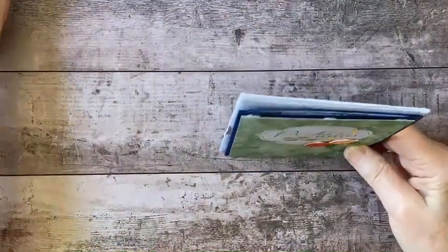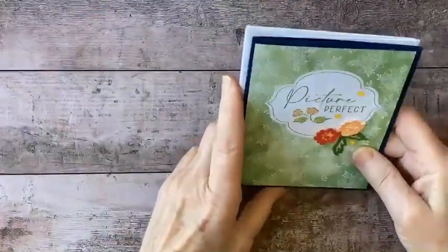Take time to make a beautiful card and send it out to somebody, because they are going to appreciate it and you're going to have a lot of fun making it. Remember how special that is.